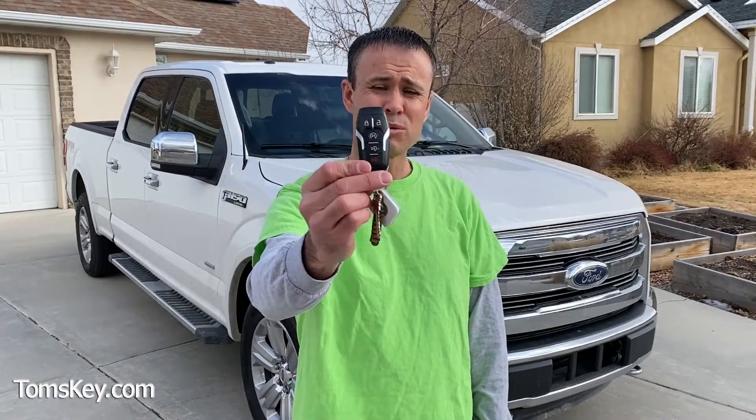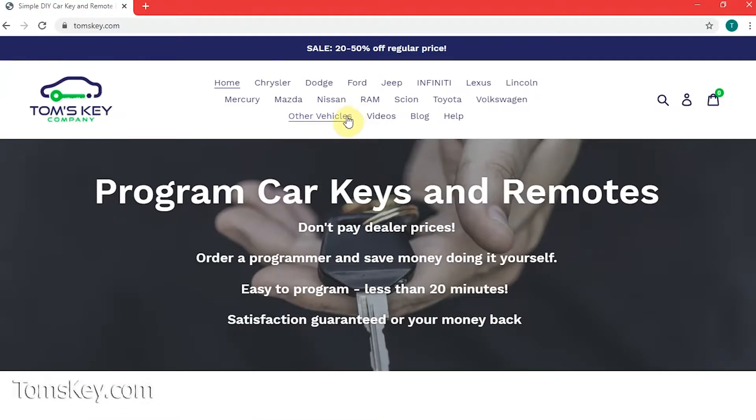If you only had one of these that came with your vehicle or you lost one, come visit our website. We provide do-it-yourself solutions so you can save a bundle of money over the cost of car dealership charges. I'm Mike with Tom's Key Company.